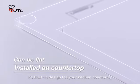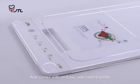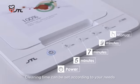Its built-in design fits your kitchen countertop. Its neat, clean design is space-saving and comes with an easy-use control panel. Cleaning time can be set according to your needs.